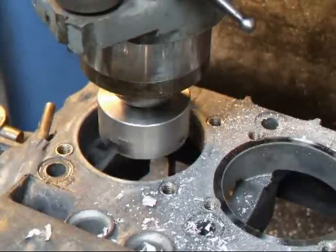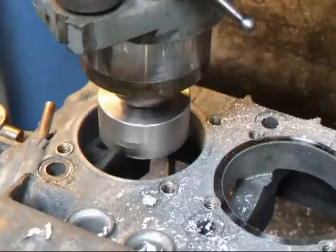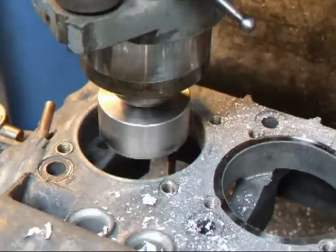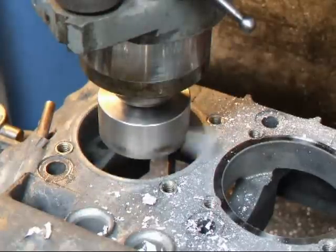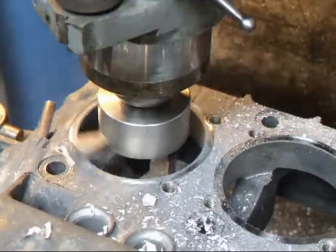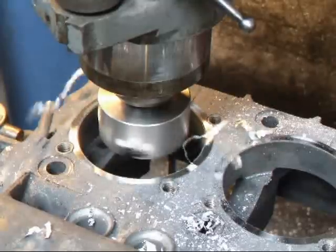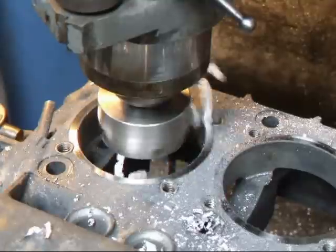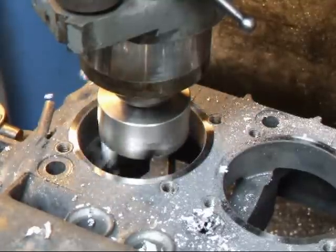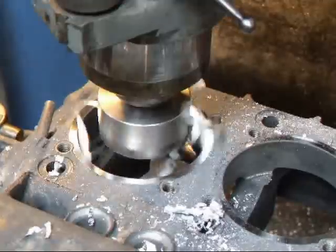All right, I'm set up on the other side. Now we'll go to 15 thousandths on that side. This side cleaned up at 10, but we still need to go the additional five so that we're at the same height.